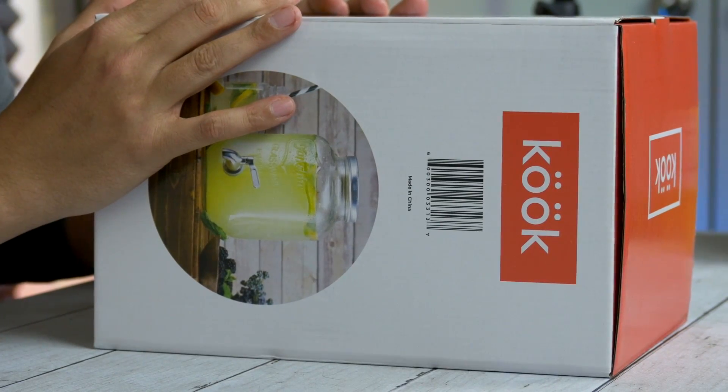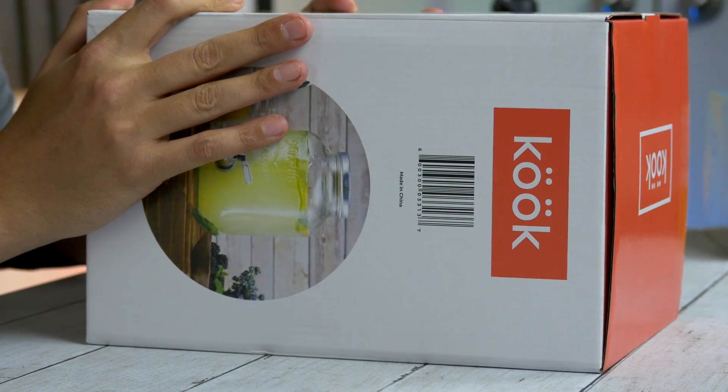So I went on Amazon looking for a big glass container to make sun tea. Now for those who don't know what sun tea is, it's tea except you let it sit and basically brew in the sun for like three to five hours. I think it's more of an American thing, dates back to the old countries or something like that. Anyway, it's really good, so if you enjoy tea this could really be for you.